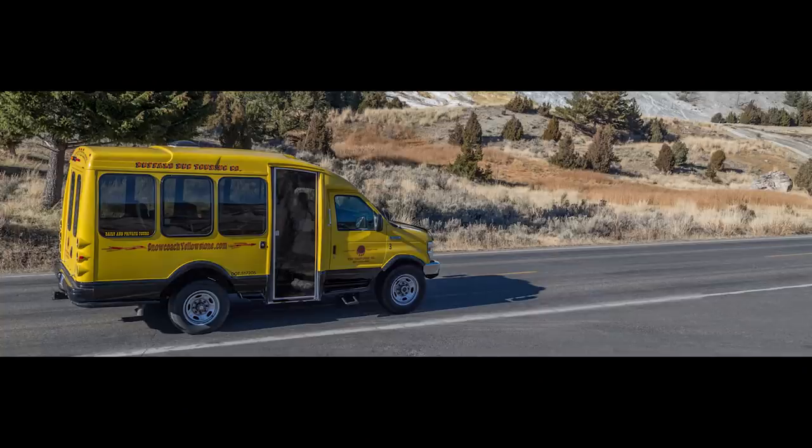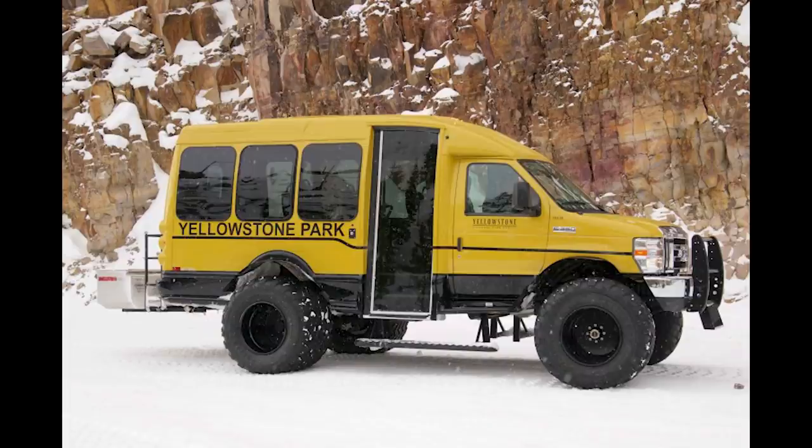Anyway, these things can come out really nice. If you look at this one used for public transportation at Yellowstone Park, you can see it was built to handle most anything. That would be ideal.